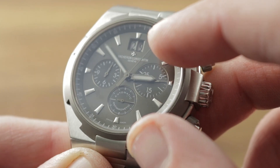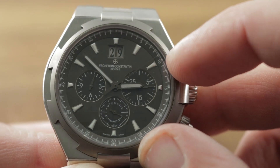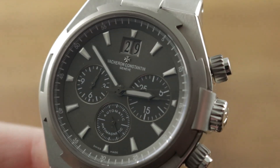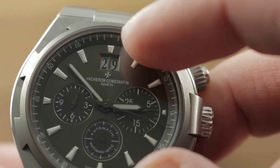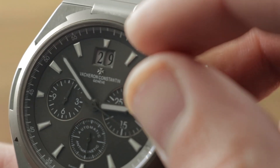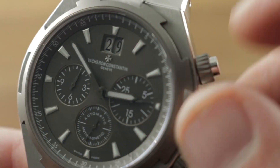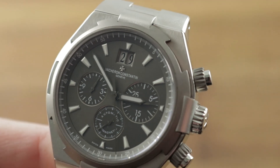White gold applique indices, and as you can see, blackened hands in high polished contrast against the base. We have a flange outboard for reading fractions of seconds as well as minutes. Then we have an applique white gold Vacheron cross at 12 and a double-digit date with a faceted aperture — not a sheer cut, but a nice gradual slope down from the dial to the date disc. There is a quick-set system for the double-digit date, which is Vacheron's own module.